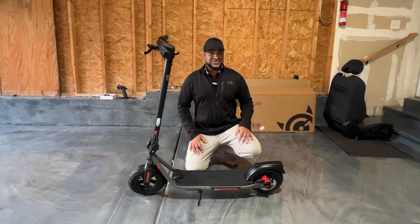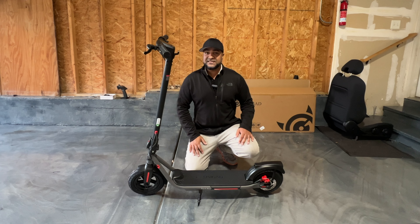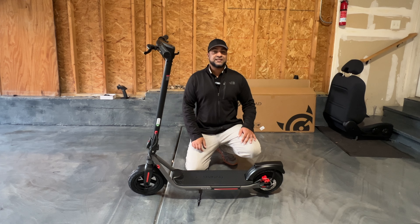Ladies and gentlemen, welcome to the Kind of Life. Welcome to the channel. What we have here is the B16A Dart Max by CCGAD.